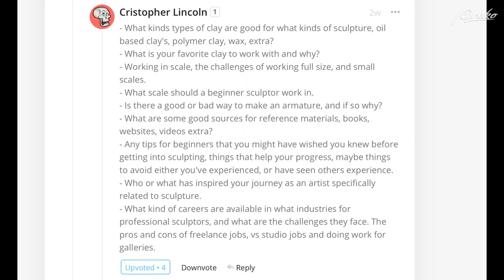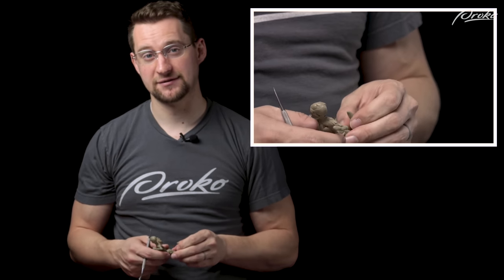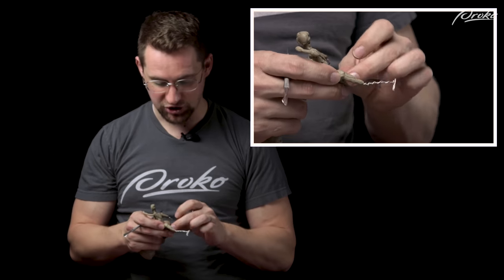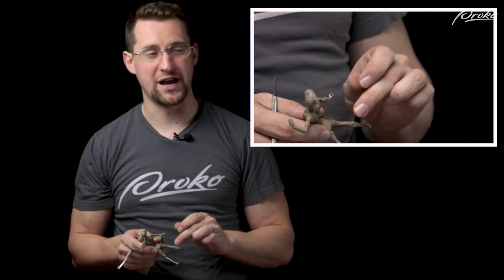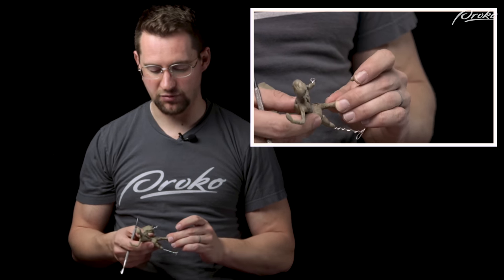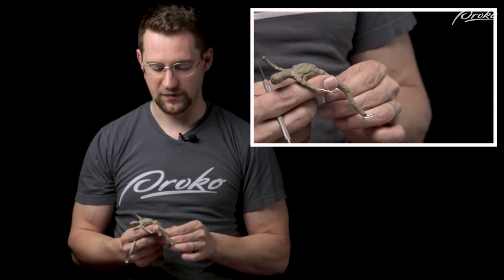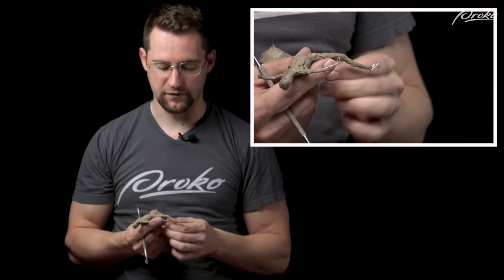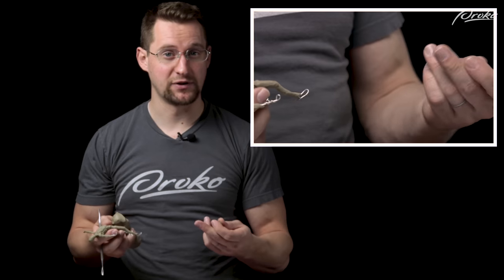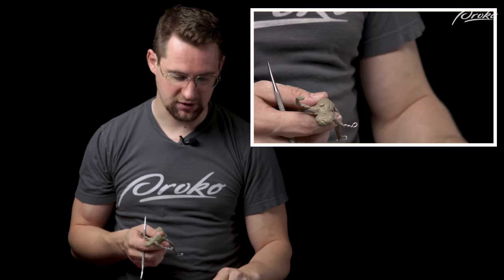What are some good sources for reference materials — books, websites, videos? Obviously the best resource will be the Proko Figure Sculpting Fundamentals course. Aside from that, I really liked the book by Edward Lanteri — Modelling and Sculpting the Human Figure. It's a great book. He was a really good instructor and you can see his knowledge of the figure in his sculptures. The references in the book are very helpful and skillfully done.